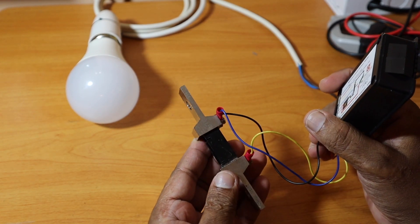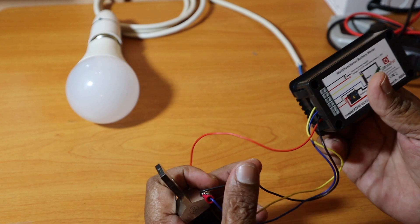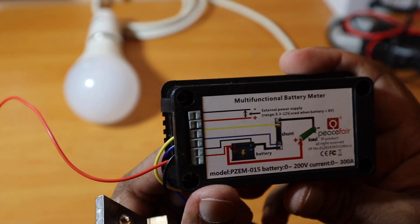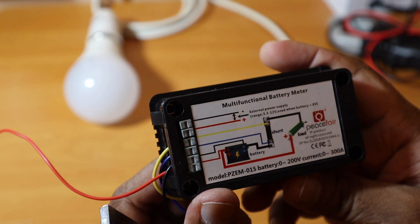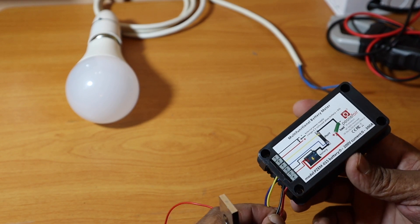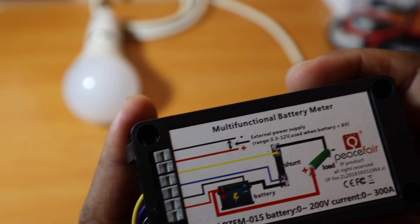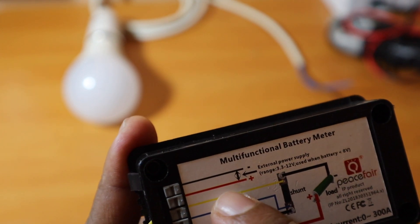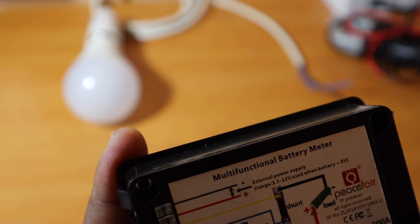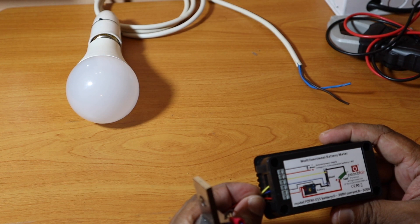This DC power meter supports up to 100 or 200 amperes. It connects using the same diagram as the AC power meter. It has an external power supply input of 3.3V to 12V, less than 8V. It can measure battery capacity — including lithium-ion and lithium-phosphate batteries.